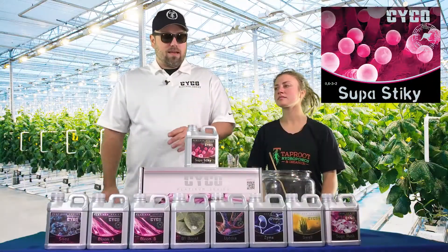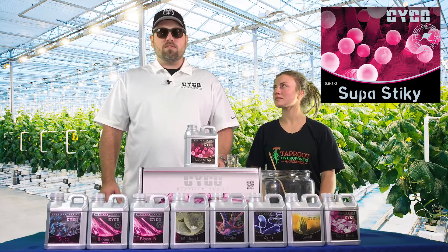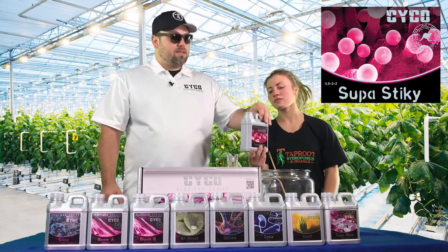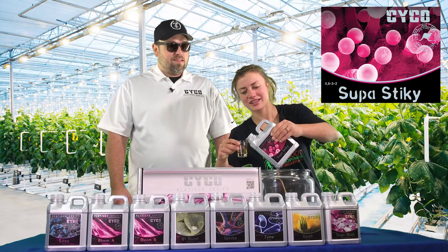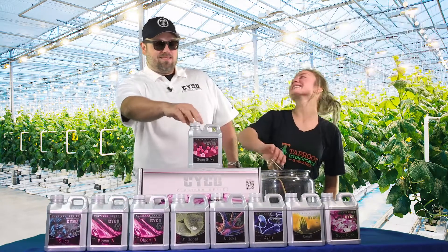Super Sticky is a proprietary blend — a product that will increase your resin production and bring out the flavor. It's a great product. We're running this at 10 mLs per gallon.